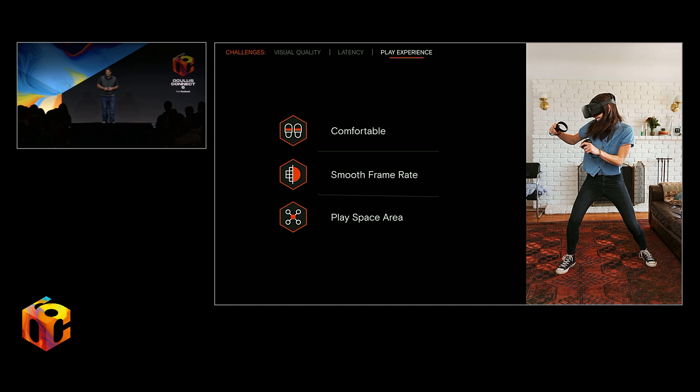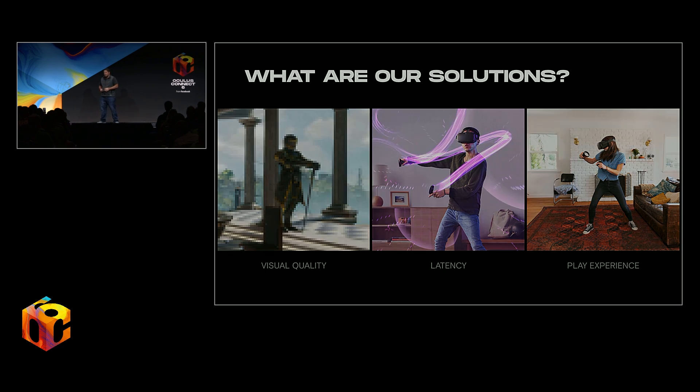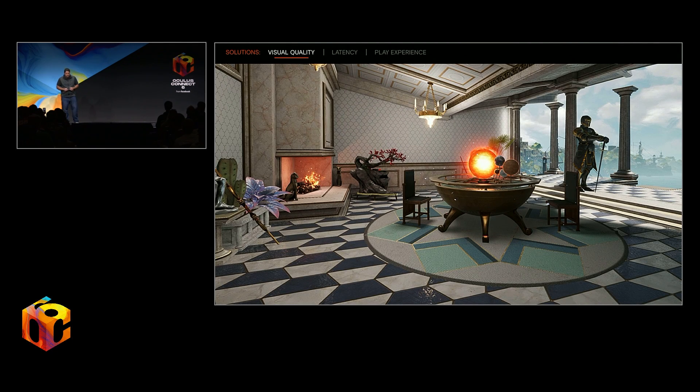Thanks, Benham. As you just heard, there were three main areas we had to invest in for Oculus Link to build a great VR experience: visual quality, latency, and play experience. Let's first talk about visual quality. The high resolutions and high refresh rates that VR typically require pose a challenge for a lot of the video encoding and decoding hardware available on mainstream GPUs today. One simple solution is to just scale the whole frame down — that certainly fits within the resolution constraints, but when you scale it back up, the loss in image quality is really apparent.